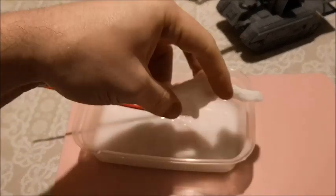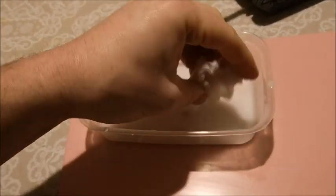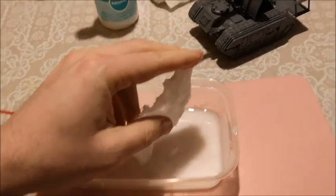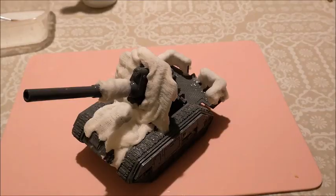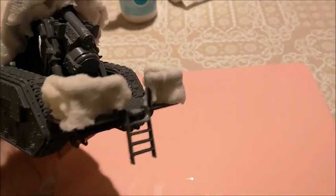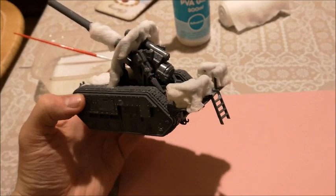Grab a piece, chuck it in the goop, and squeeze most of it off. I'll put the camera down in a moment and start building it up around the gun emplacement. Back in a moment. I think I may have gone a little overboard — we've put a little bit of webbing on the back, I figured for camo or something.